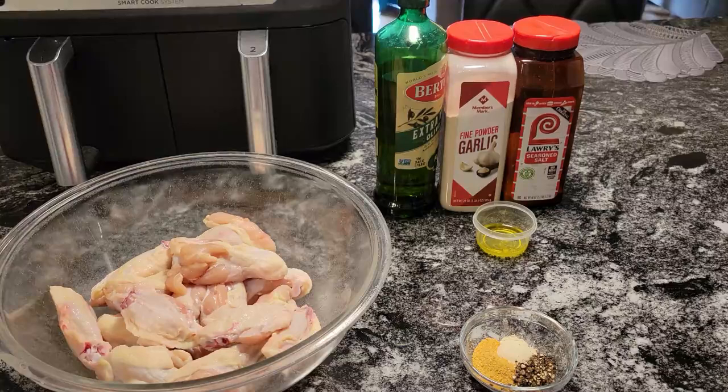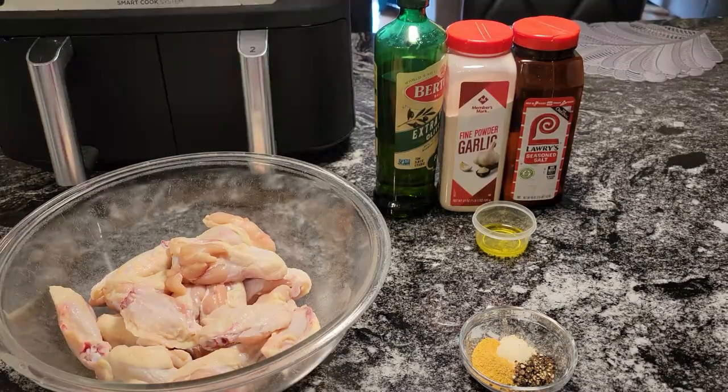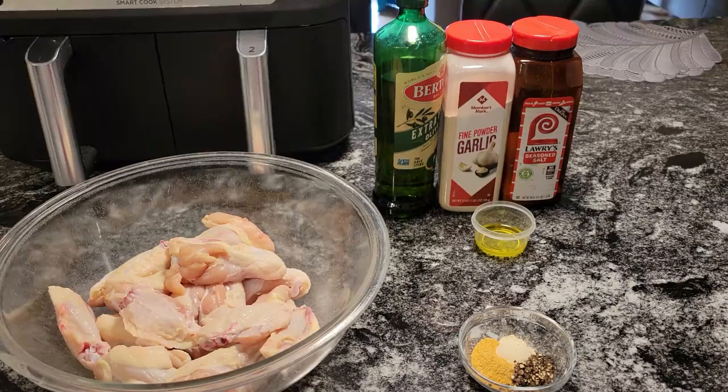Hello guys, it's Donna from Flavors with a Twist. How are my Flavor Twisters doing today? I hope that you're doing well. What we're going to do today, Flavor Twisters, we are going to make some quick and easy air-fried chicken wings. I'm going to make some buffalo wings, and I'm also going to make some butter-garlic parmesan wings.